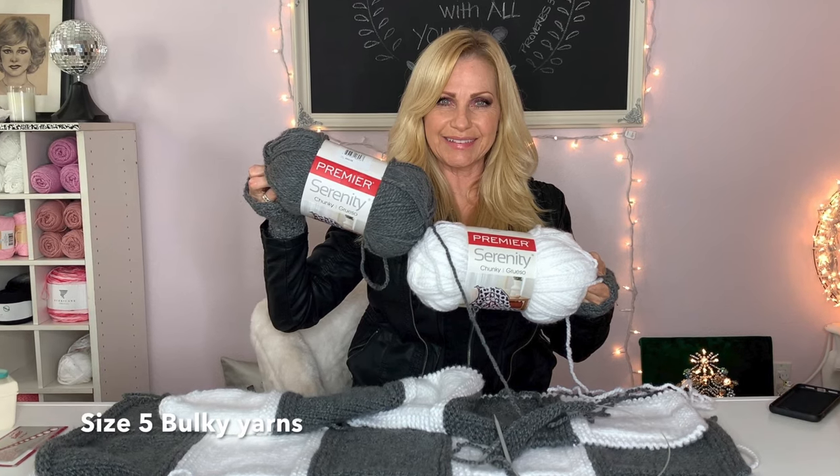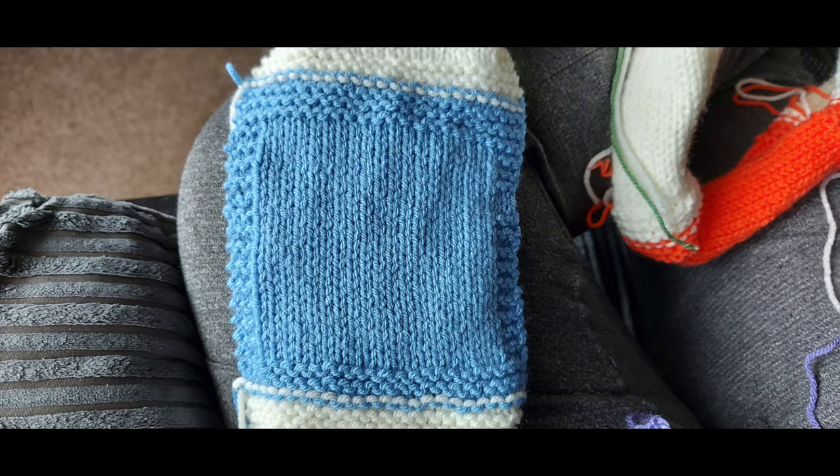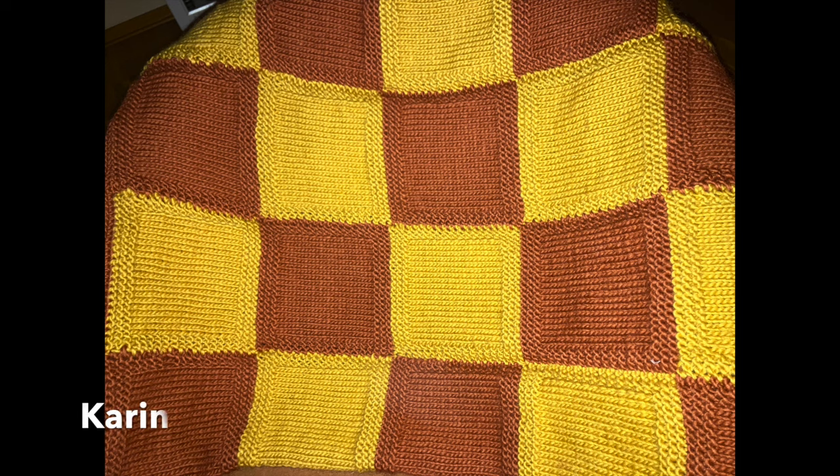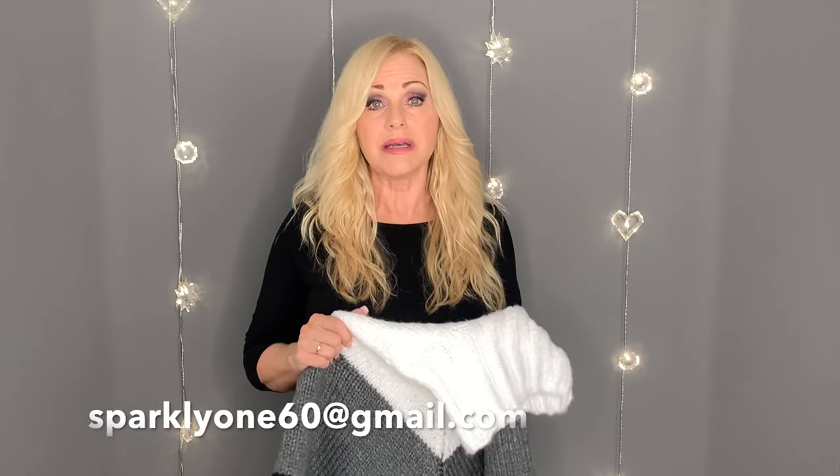The yarns I'm going to be using today are the Premier Serenity chunky yarns and they are a size five weight. With those same yarns I also made this blanket right here — a checkerboard blanket I made last year. I've given away that pattern at least a hundred times, so if you need it in written form just let me know. You can email me at sparkly160 at gmail.com to get that pattern, and if you need a copy of the written pattern for this poncho I'll also give that to you.